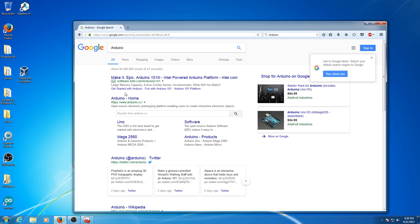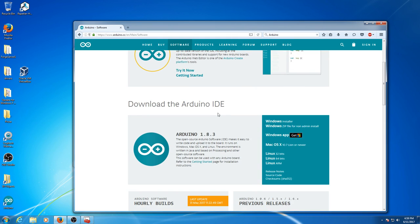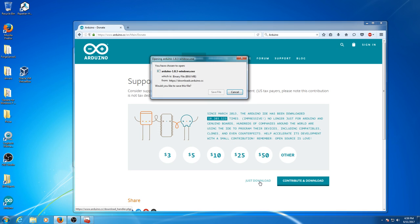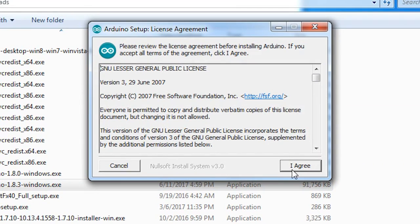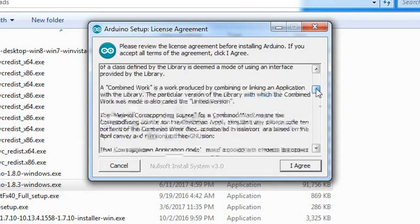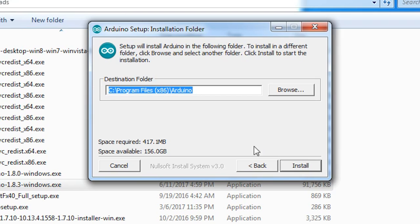Next, do a search online for Arduino and download the latest Arduino IDE. Then install the Arduino IDE on your computer. Make sure you have at least Install Arduino Software and Install USB Driver checked on the installation options, and click Next. Take note of the destination folder on the next screen, because you'll need that later, and then click Install.